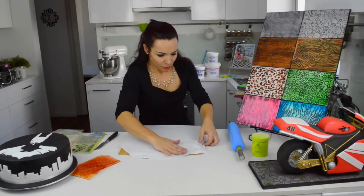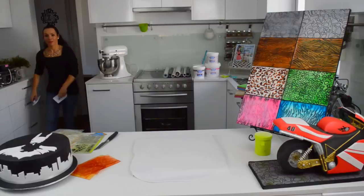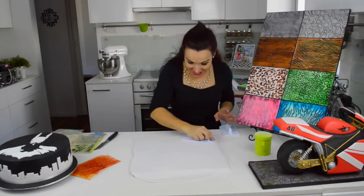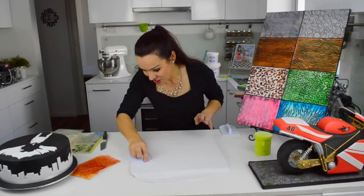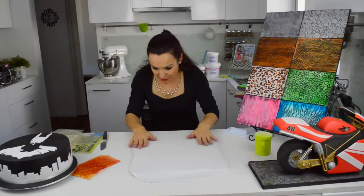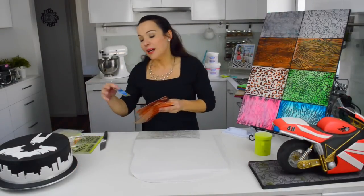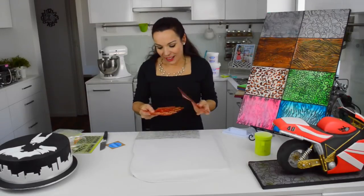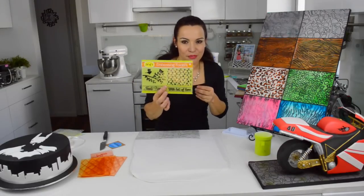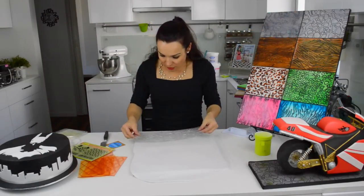Open my fondant and put it on the board, stretching it across like that. I cover my board and you can use any impression mat you want. I have these really nice ones by Cake Stamps — they have really nice designs. You can also use scrapbook ones, even the ones that come free in a magazine.